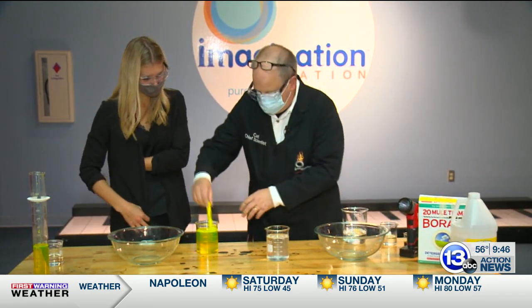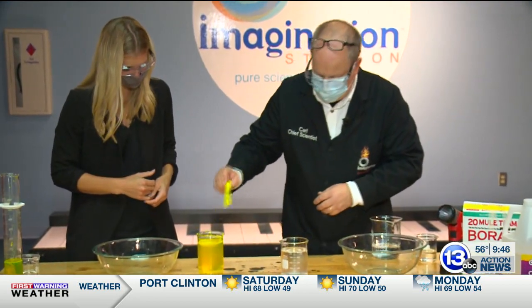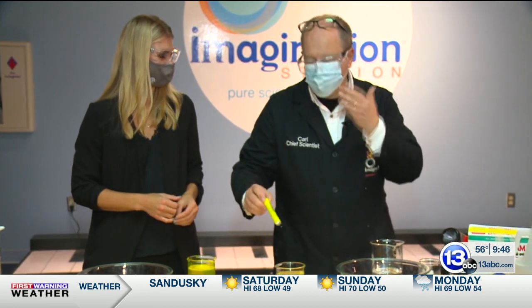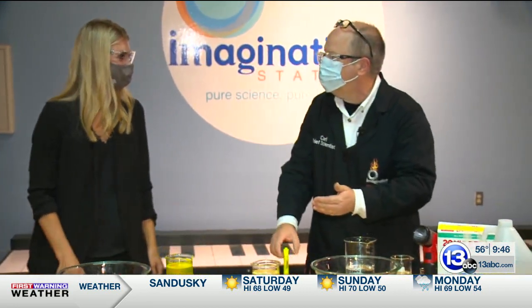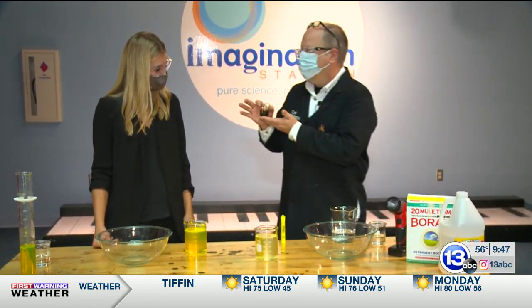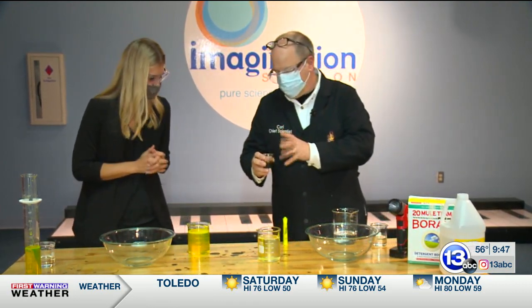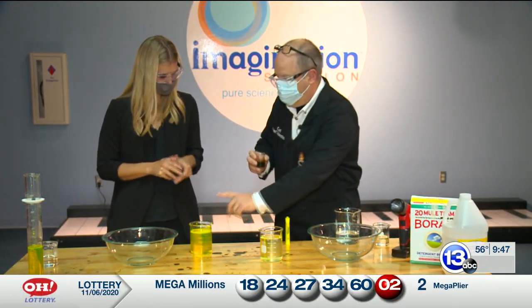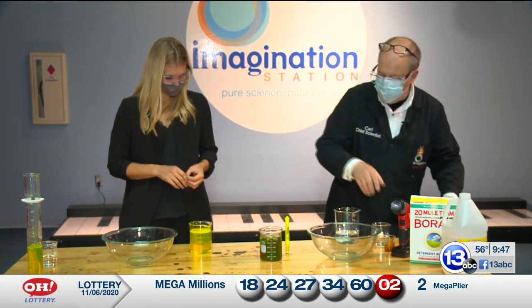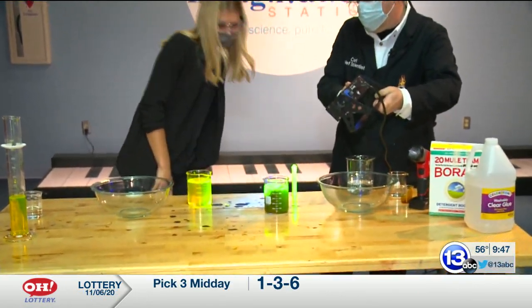We're going to mix this up. Now the beauty of slime, as every kid today knows, there are so many variations — so many different ways of making it interesting. I'm going to add to mine a special secret ingredient: a little bit of fluorescein, which is this stuff, and some bromthymol blue. We'll talk about it in a second, but you might get an idea of what's going to happen. It's going to be kind of a dark, opaque green color.